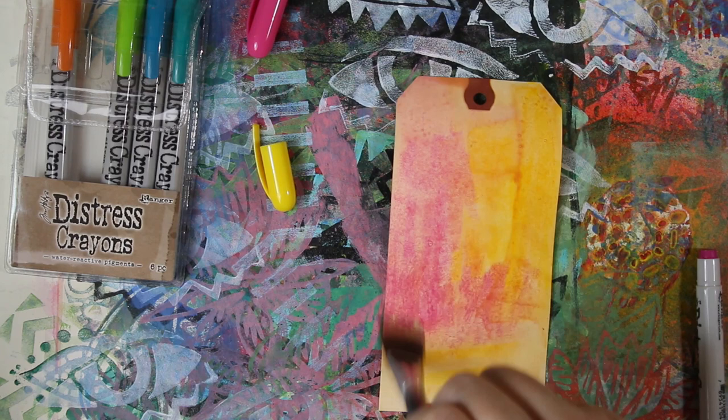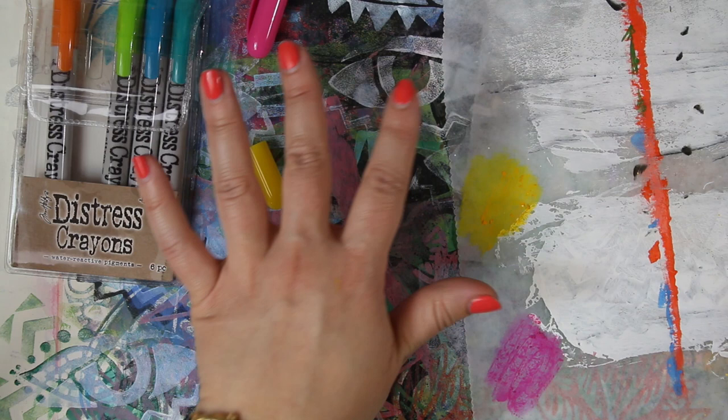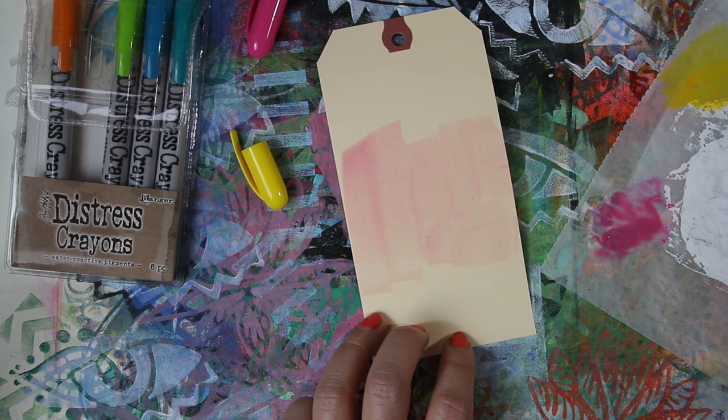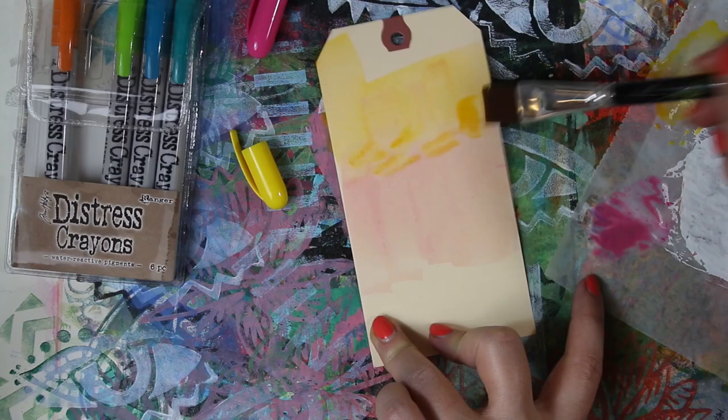I thought I'd use a piece of jelly paper as palette paper to see if I couldn't turn these into watercolor paint. I scratched out some color and added water with a brush, and you can see that you do get a watercolor effect — you essentially have some paint. That actually makes me think the Distress Crayons would be great to travel with, because you could treat them like paint just by adding water.